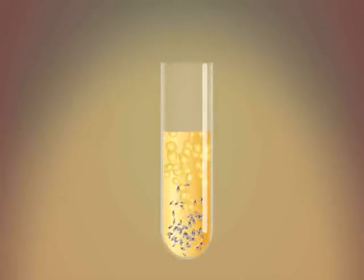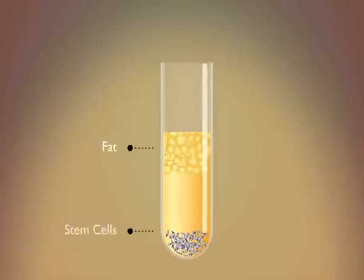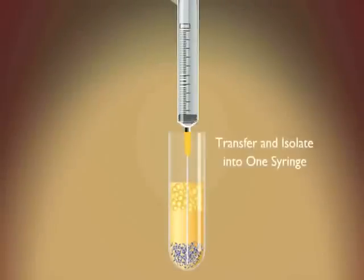Here you can see the stem cells, in purple, have separated and are at the bottom of the test tube. Now the stem cells are transferred into one test tube and set aside.